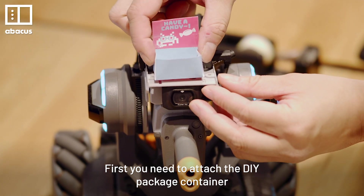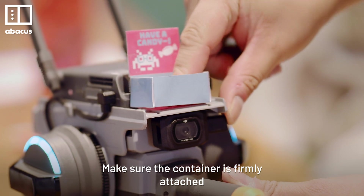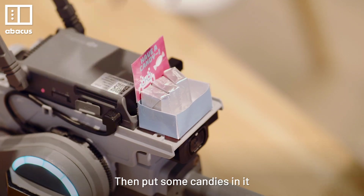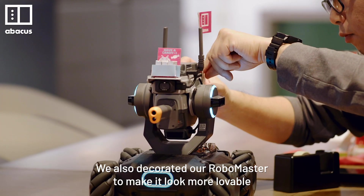First, you need to attach the DIY package container onto the RoboMaster. Make sure the container is firmly attached so it won't drop when the machine moves. Then put some candies in it. We also decorated our RoboMaster to make it look more loveable.